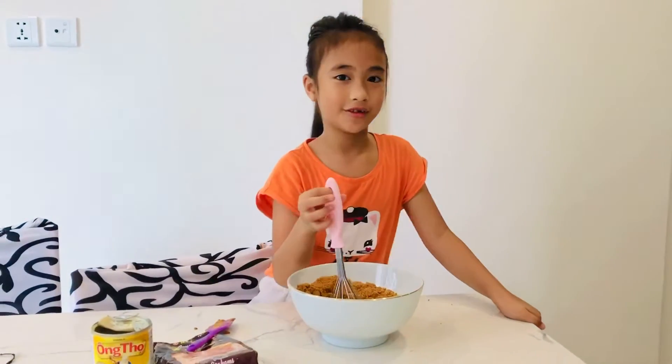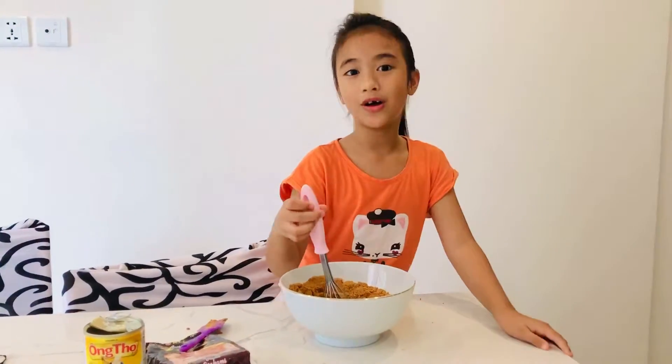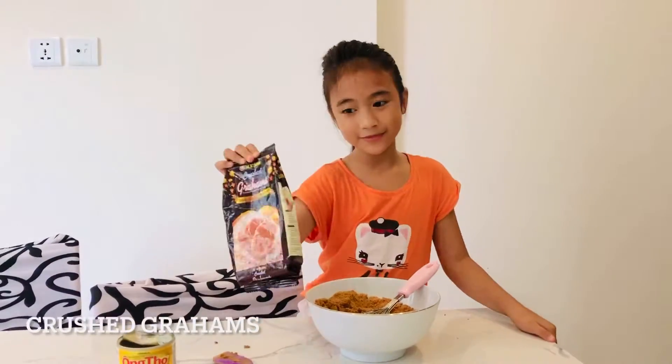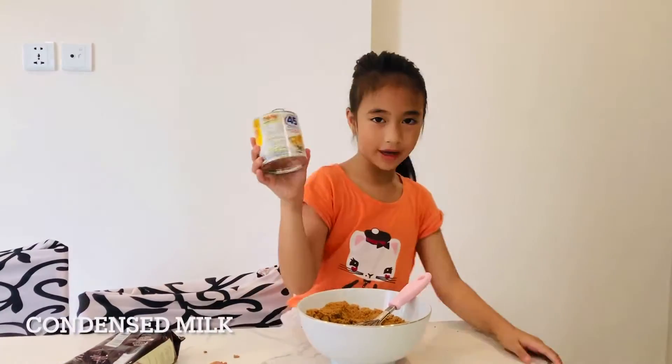Hello everyone! Today we're going to make graham balls. The ingredients are crushed graham and condensed milk.